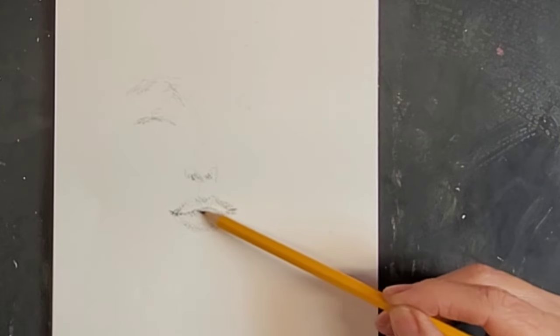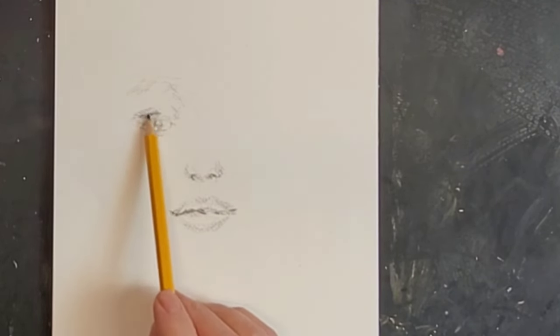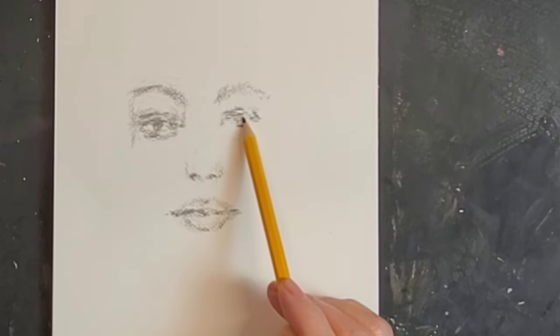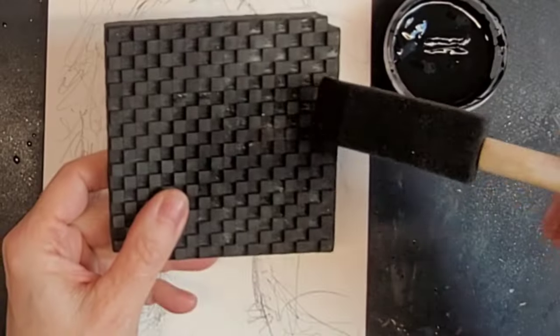Here I am doing a very simple sketch of her features with a number two pencil on 7x10 watercolor paper, 90 pound. And her hair is going to just be a little bit wild.